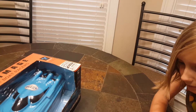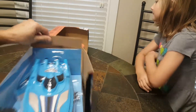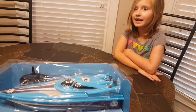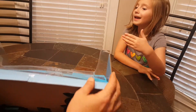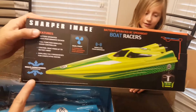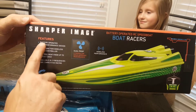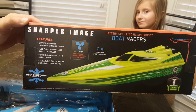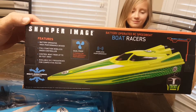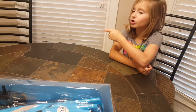We didn't even need the knife — they just opened right on up, nothing inside the box. There's another vehicle, they make a green one. Front, back, left and right — we love it. Dual props — dual means two — high battery operated, high performance design, full function wireless radio control.